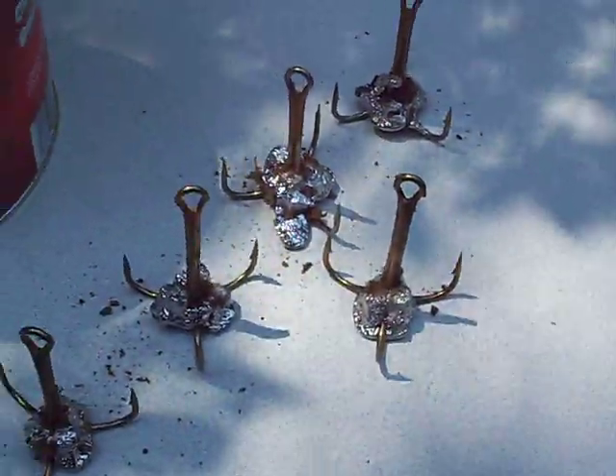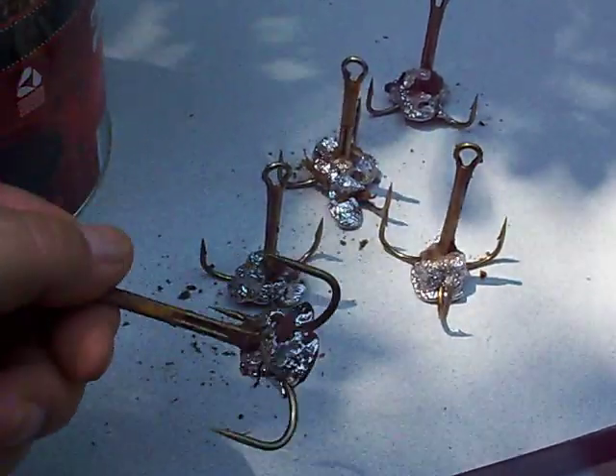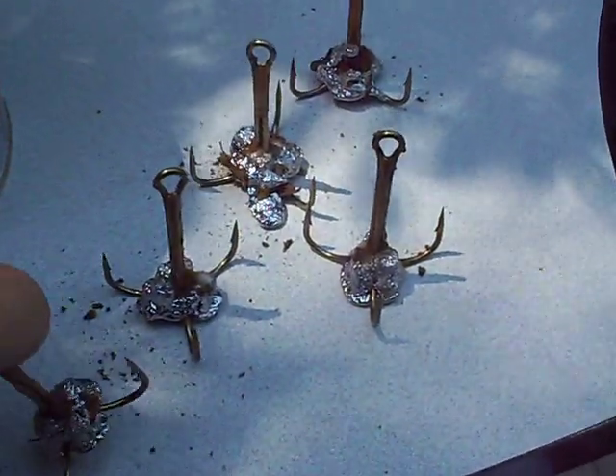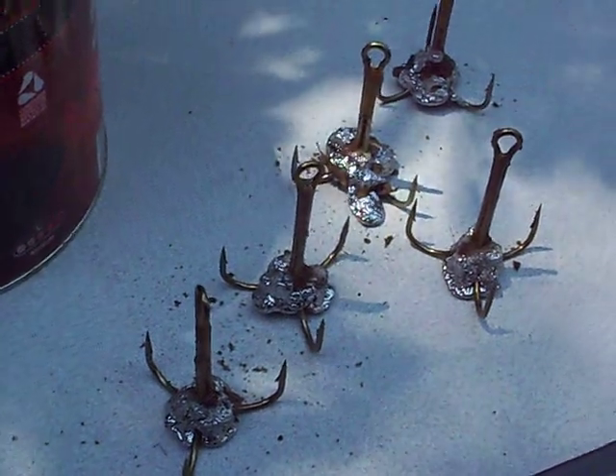And that one. Now you've got weighted hooks. Just put them on your fishing pole, cast them out, jerk them in. Easy.